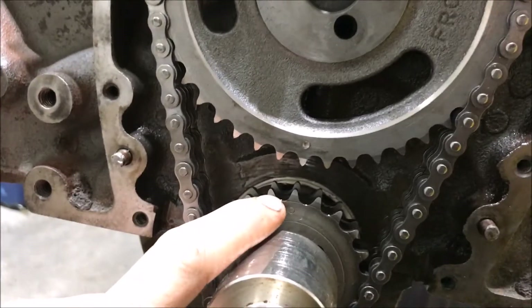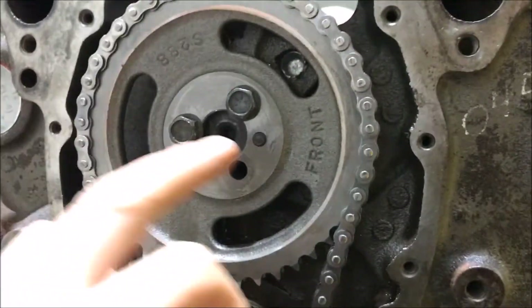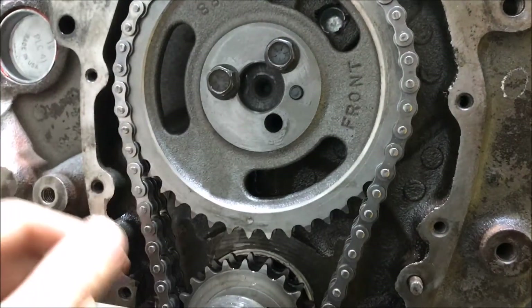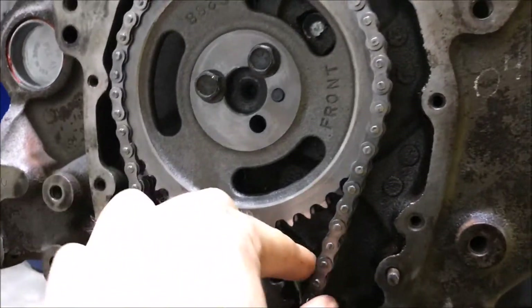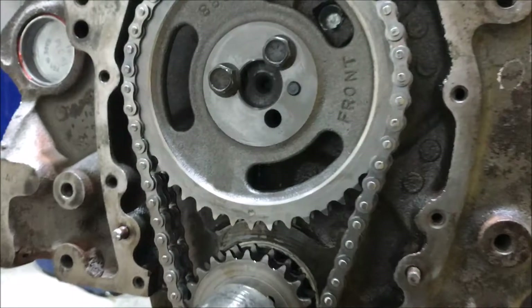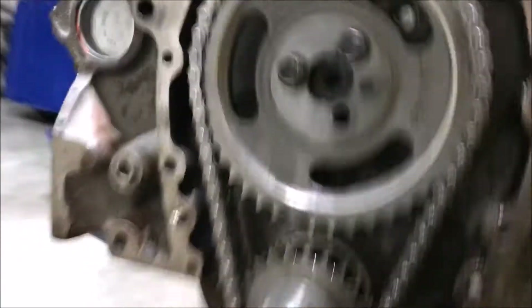Here we go — I have my timing marks lined up and the timing chain on. I only have two bolts in there right now, I can't find the third, but you can see the chain is pretty tight with still just a little bit of play in it.